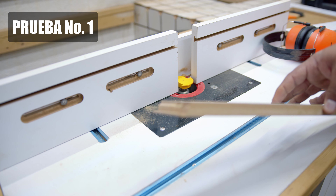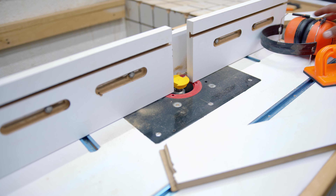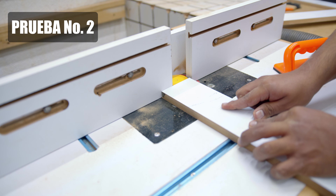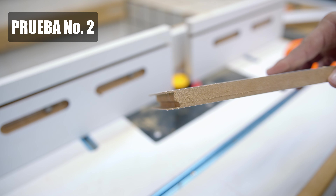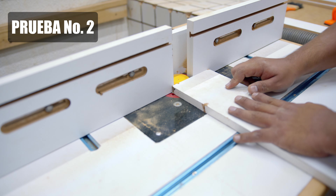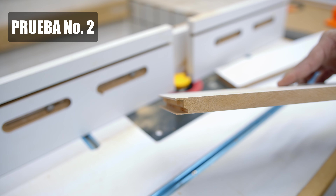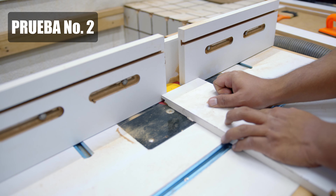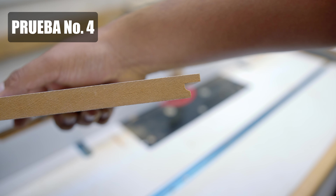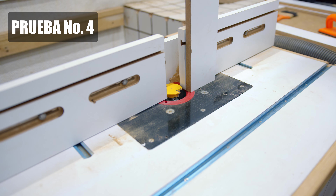Primera prueba fallida. Creo que la broca está muy arriba, la voy a bajar un poco. Segundo intento: así es como quedó, todavía tenemos que bajar un poquito más la broca. Esto se acerca más a lo que estamos buscando, entonces vamos a hacer pruebas en otra pieza para ver si esto calza perfectamente. Esta acción podría ser un poco peligrosa, hay que hacerla con mucho cuidado.